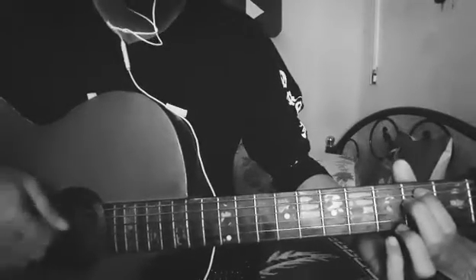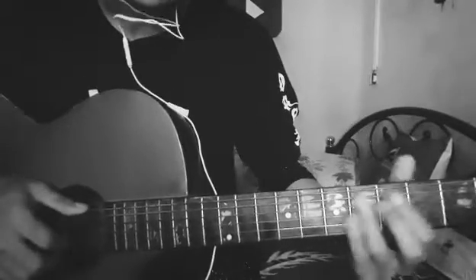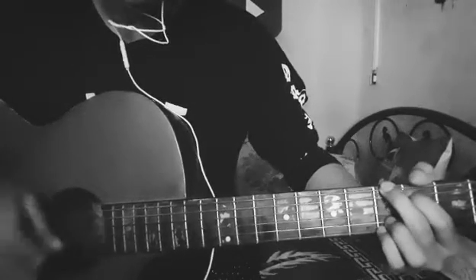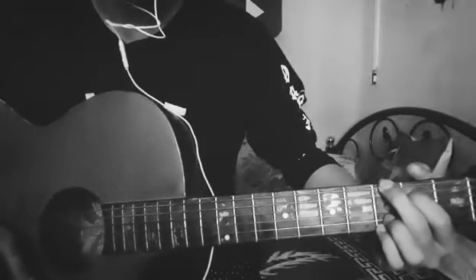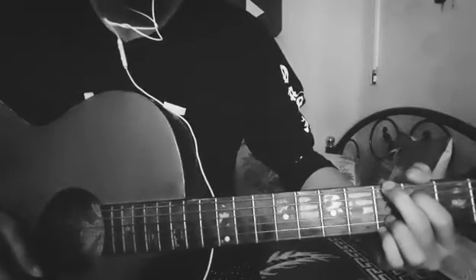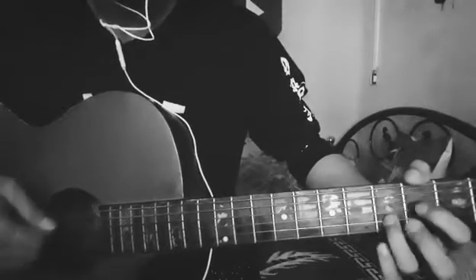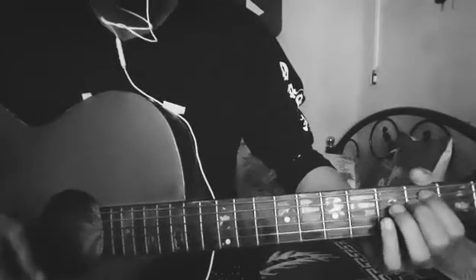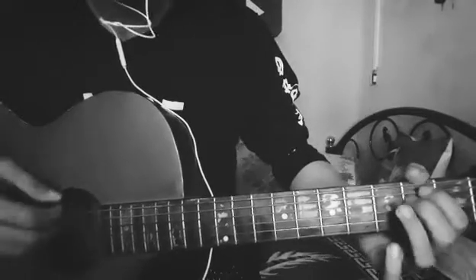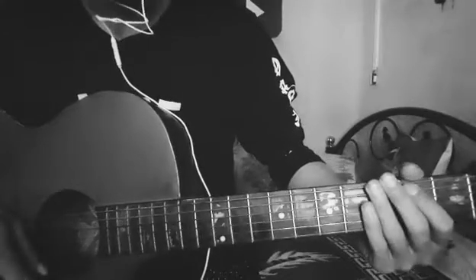In G, 2nd fret is on the same steps — we will have to play. The chords are in E minor. In E minor, G — in G we will have to play. In G, 2nd fret is capped. In D, we will have to play. It's in E minor.